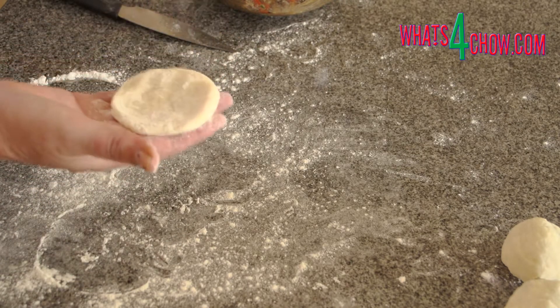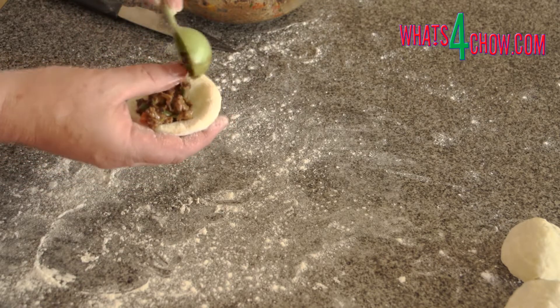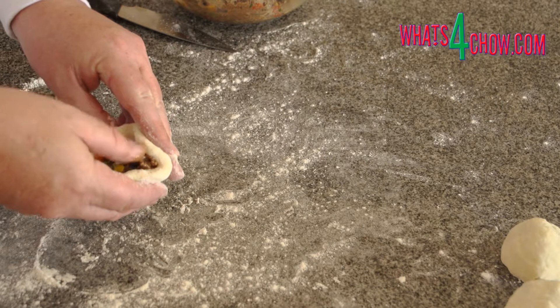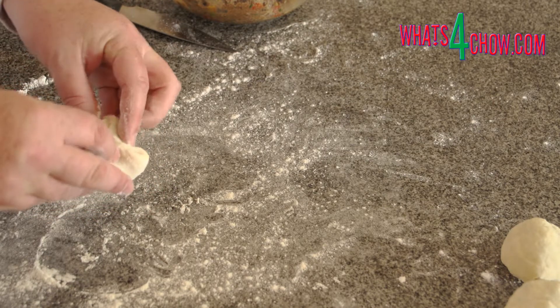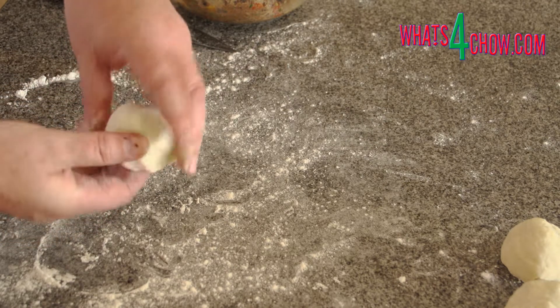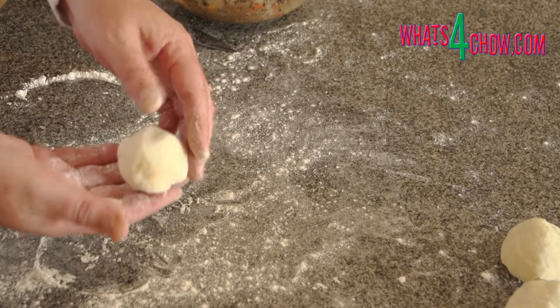Place a tablespoon of filling in the center of the disc. Stretch the edges of the disc upwards and over the filling, then give it a twist to seal. Repeat this until all the buns are completed.